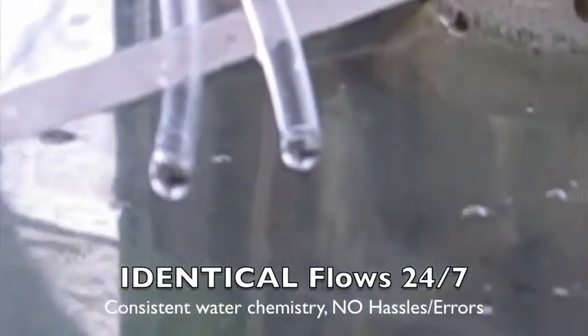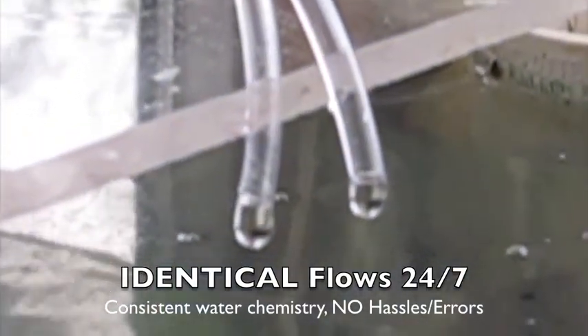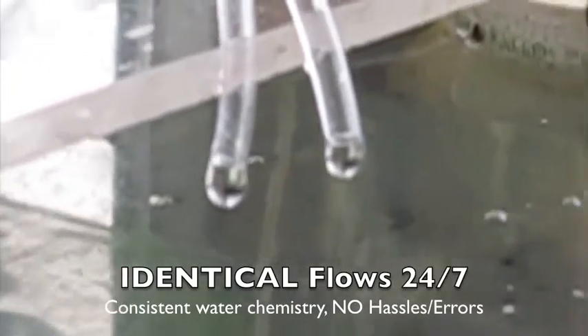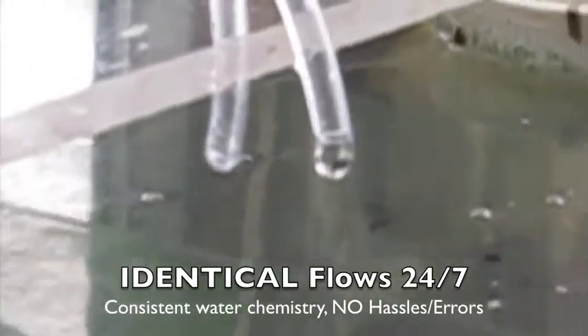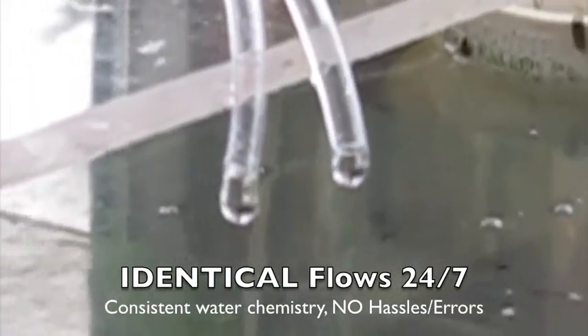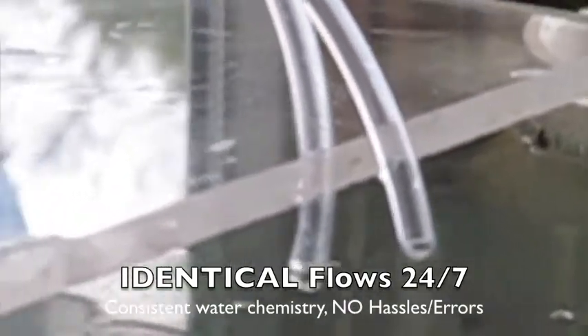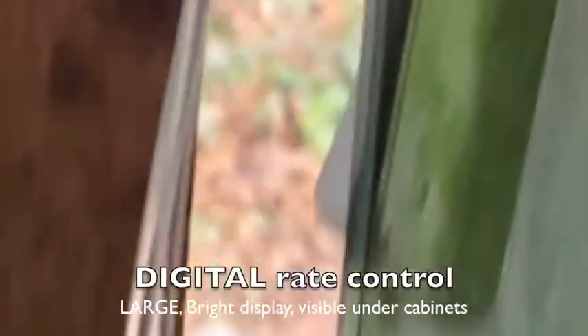Simply by locating the two tubes in different locations of your sump, you can very conveniently dose both the calcium and the alkalinity components around the clock without any problem, without having to worry about measuring or waiting for cloudiness to dissipate. The adjustment of the pump is exceedingly simple.